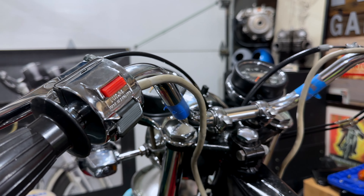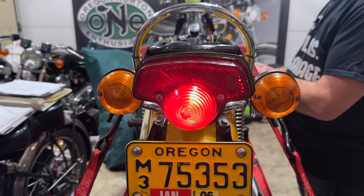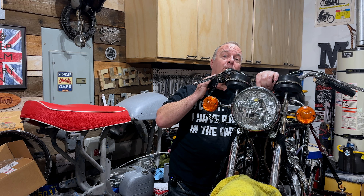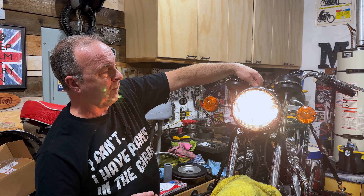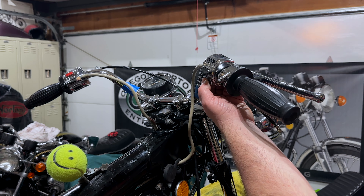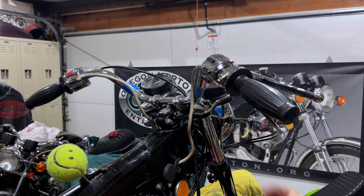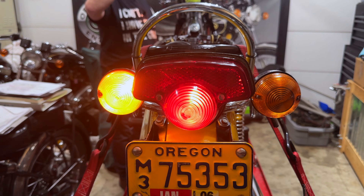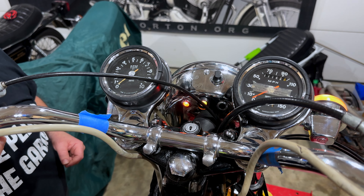I'll run through the electrics to give you a sense of how everything's working. We turn the ignition on — the oil pressure light comes on. These little instrument lights were in the wrong place as well, so that's now on the left-hand side. No lights until we turn this switch here — so now that works. The main flash is here, and we can see that works. The horn at the top works just fine. And then moving on to the other side, we have left turn signal and right turn signal indicator.